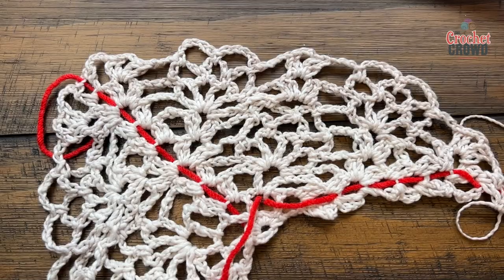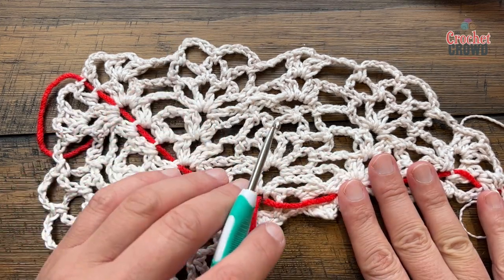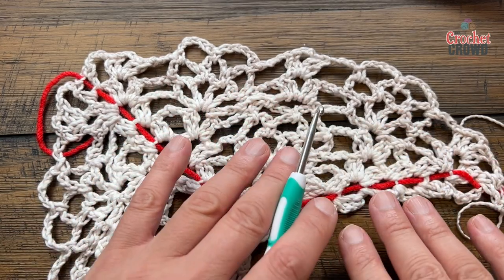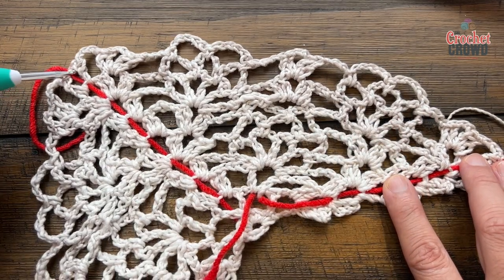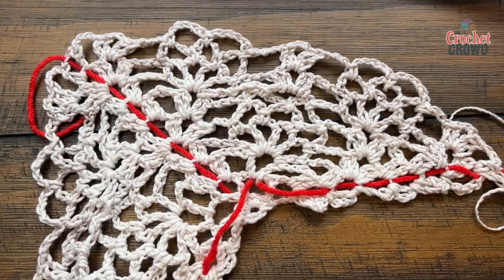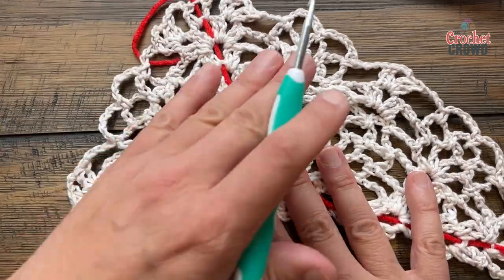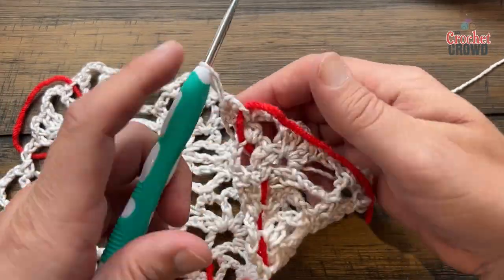Rows 10, 11, and 12 are the repeat pattern — just three rows over and over. When you finish row 12 you go back to row 10. The only difference is that every time you do a repeat you're creating a new section of a new pineapple. There will be more repeats before you get to the edge, but more spaces will appear to get to the center piece — what happens on one side happens on the other.